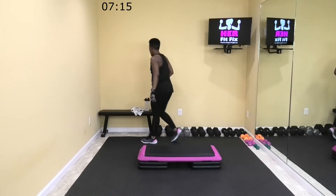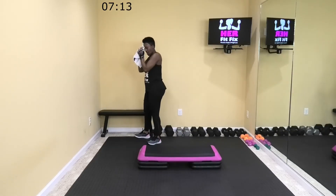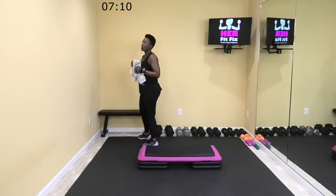15 more seconds. Y'all, this is move number 11 of 13 — hold on with me. Four. Two. All right, rest. Wipe your sweat if you're like me — I'm going to sweat on my eyeballs. Grab water.